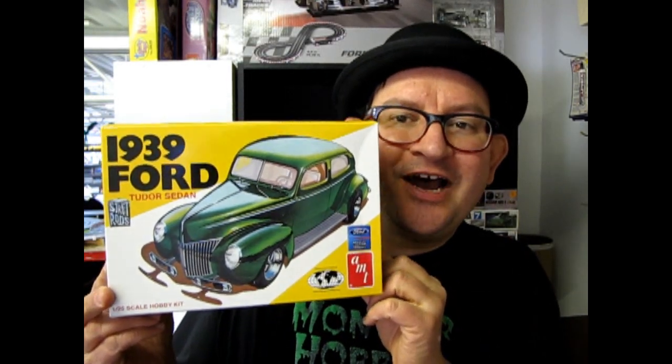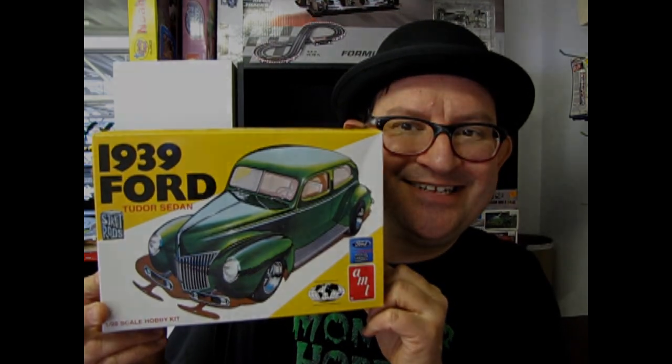AMT Earls 1939 Ford coming up next on What's in the Box? Hello everybody, it's your old friend Trevor Urselescu coming back to you again from Monster Hobbies in High River, Alberta, Canada. Thank you for watching this continuing series on What's in the Box of Model Cars?